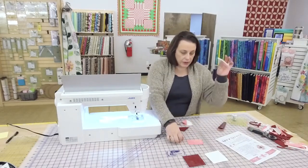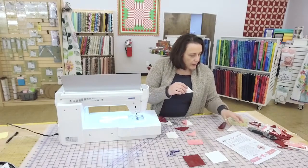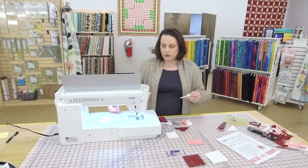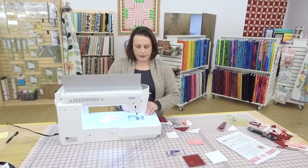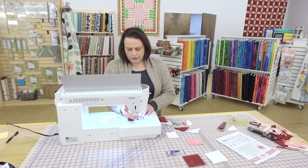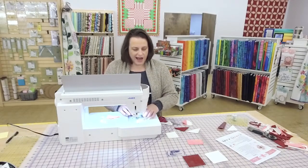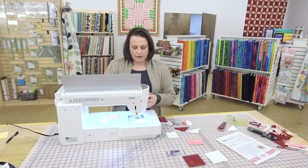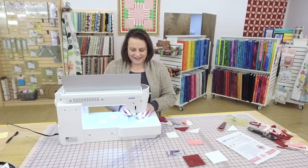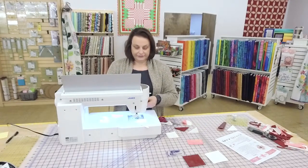Next step is we're making our flying geese. We're going to use these and we need four of these — I think I cut out too many. We've got our half-square triangles to go with them. I'm going to start with these down here in the corner. There's always some behind the scenes around our show — Joan was on the phone with tech support and got off about 10 minutes before the show.